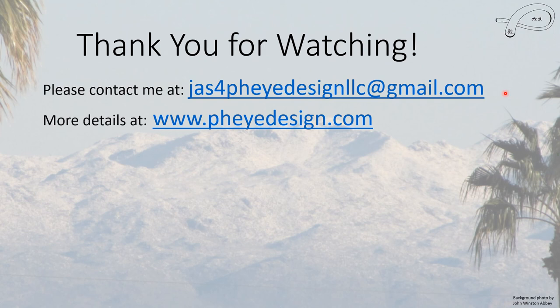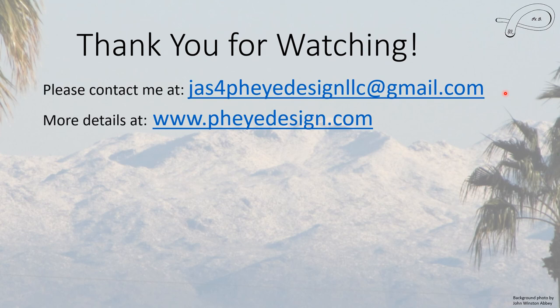So that's basically it. Thank you for watching. Please feel free to contact me if you have any questions, or visit my website for more information. I have regular monthly videos about what to do that month, as well as new videos on a regular basis. Thank you again for watching.